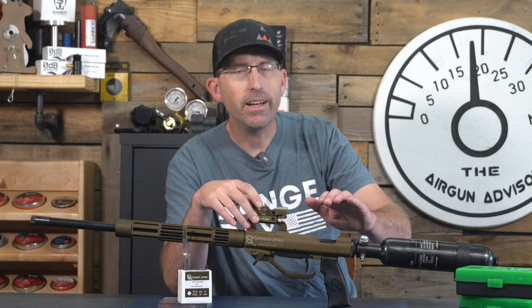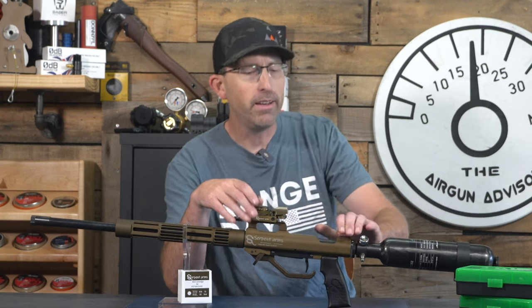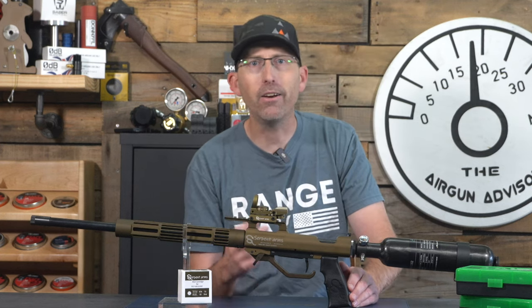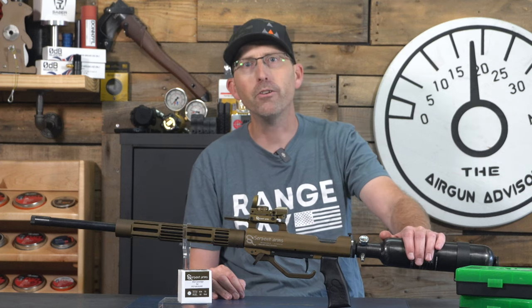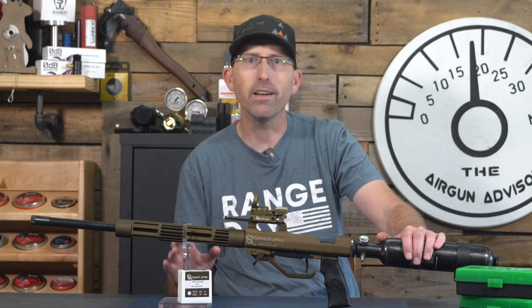So how does this valve system work? You've got the tank here as well as the valve right at the end of the tank. When you shoot, it throws the hammer backwards, releasing that puff of air. Speaking of tanks, this one can be filled up to 300 bar, which is about 4,351 PSI.